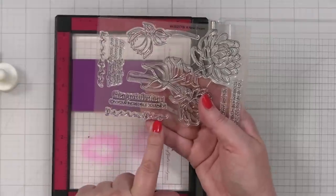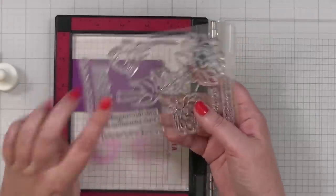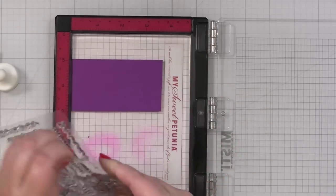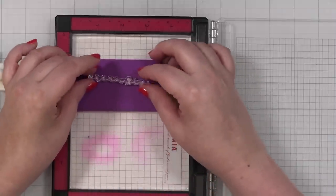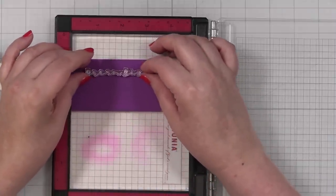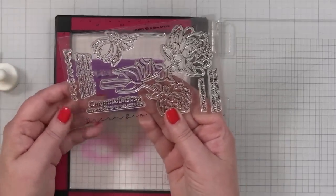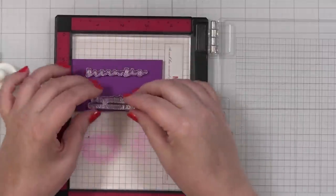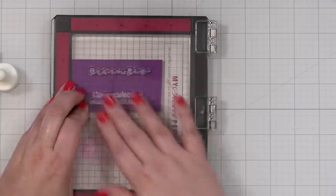I love the scripty, light, delicate font on this — the Dream Big. I just think that's beautiful. I'm going to drop this down on some purple. I'm also going to do the greeting that says 'Congratulations on your incredible journey,' because either one would make a great greeting for this card.